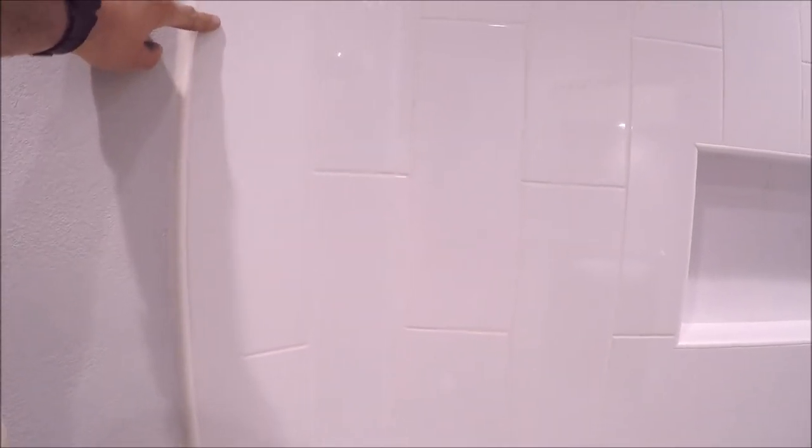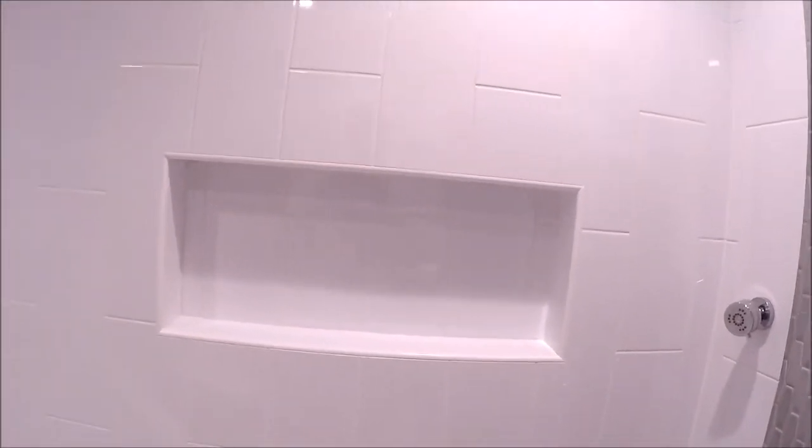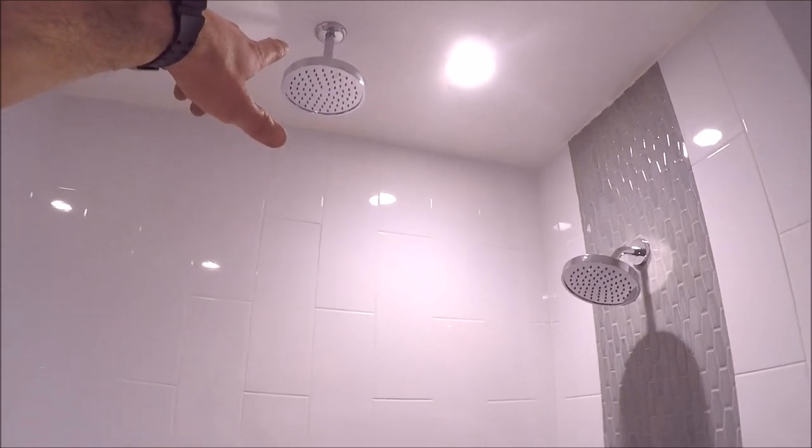The field wall tile is 6 by 18 ceramic with Rondec by Schluter trim to cover cut edges. There's a beautiful large niche — very symmetrical, absolutely flawless, with clean tight corners. We also used the low-profile Schluter Rondec here as well.